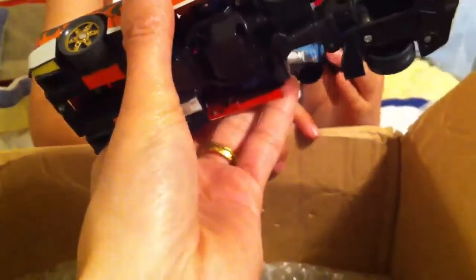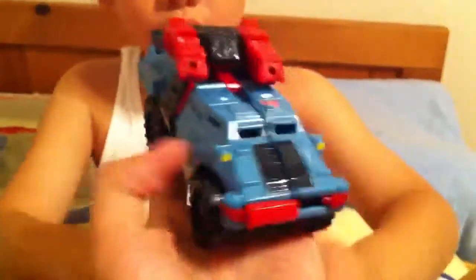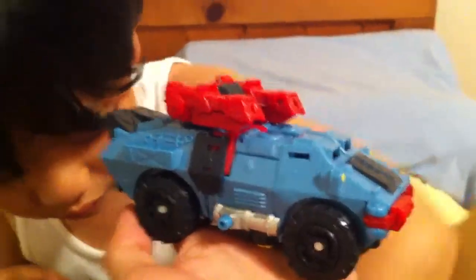And then we have some — oh, that's cool — some smaller Transformers there, and then we have some more smaller Transformers and another Transformer. It's cool, it's not fully transformed but I think it's complete. Yeah, that is. What's this one? Look at that — very nice, very cool.